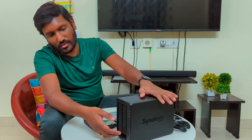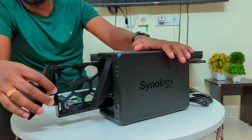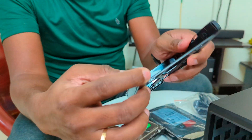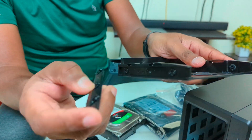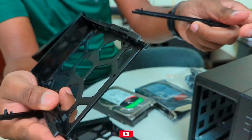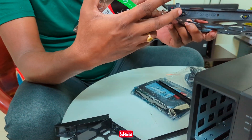Let's do the hard disk installation. This is the NAS base — this is a 2-bay NAS. We have 2 hard disks. Installation is easy. You have the tray clips. You need to place the hard disk into the tray and slide it in.